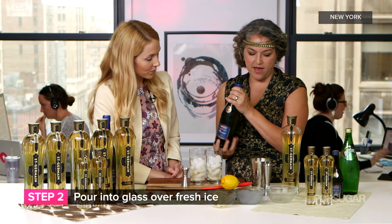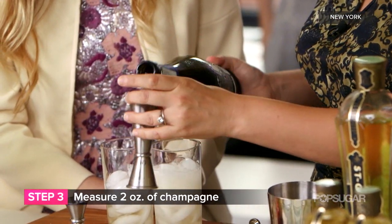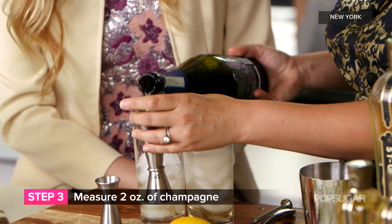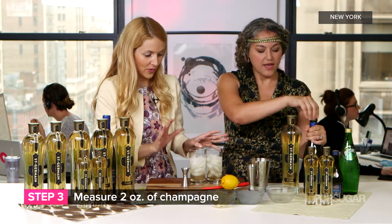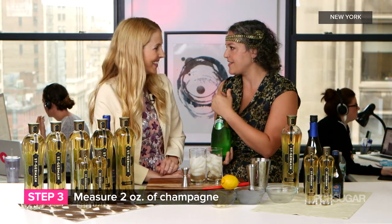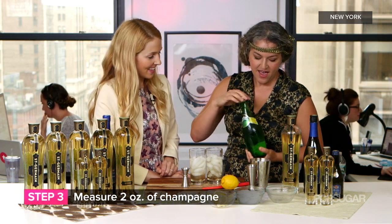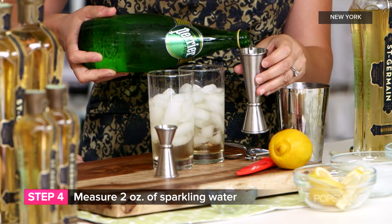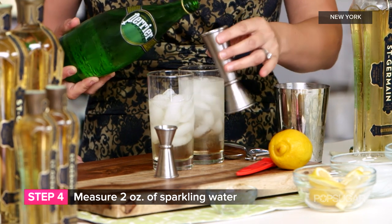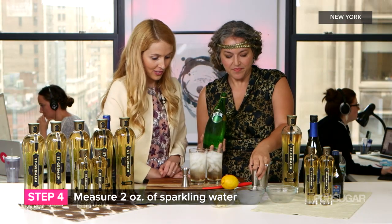Then we're going to add the Martini Prosecco — two ounces of the Prosecco. I like these beautiful dry sparklings, so use whatever you have. All of this was chilled in advance, so that way you're not melting your ice and you have the coldest cocktail that you can have. Then we're going to keep the bubbly theme going and add two ounces of the Perrier sparkling water. It's all super fizzy — as we see, this cocktail is bubbling over. Quite refreshing.